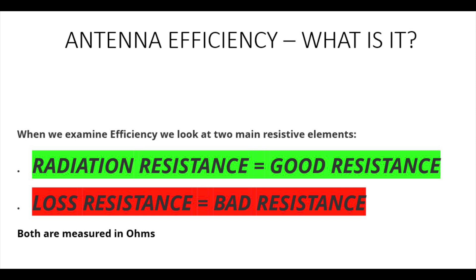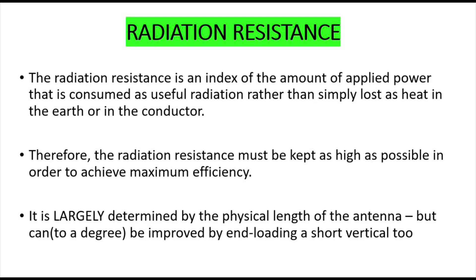Now if you remember what antenna efficiency is, it's effectively two main resistive elements. We've got radiation resistance, which is good resistance, and loss resistance, which is bad resistance. We want to try and maximise the radiation resistance and lower the loss resistance. Both are measured in ohms. Radiation resistance is basically the amount of applied power that is radiated from the antenna, so we want to keep it as high as possible.